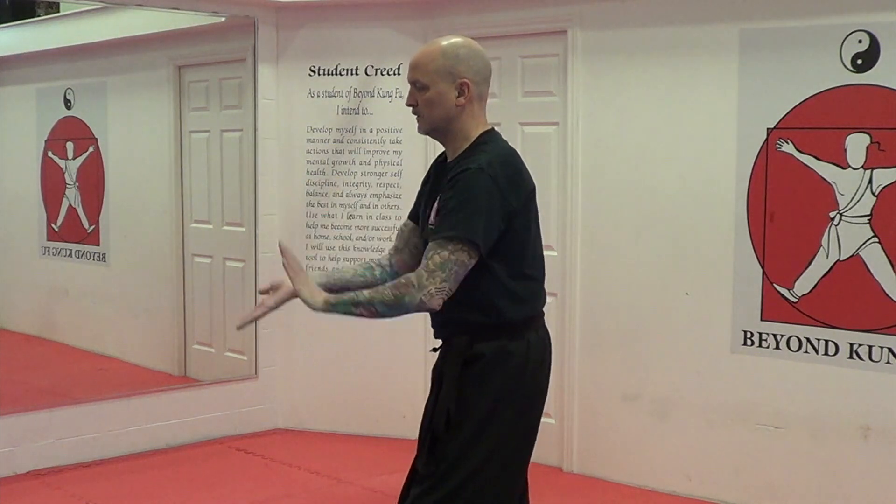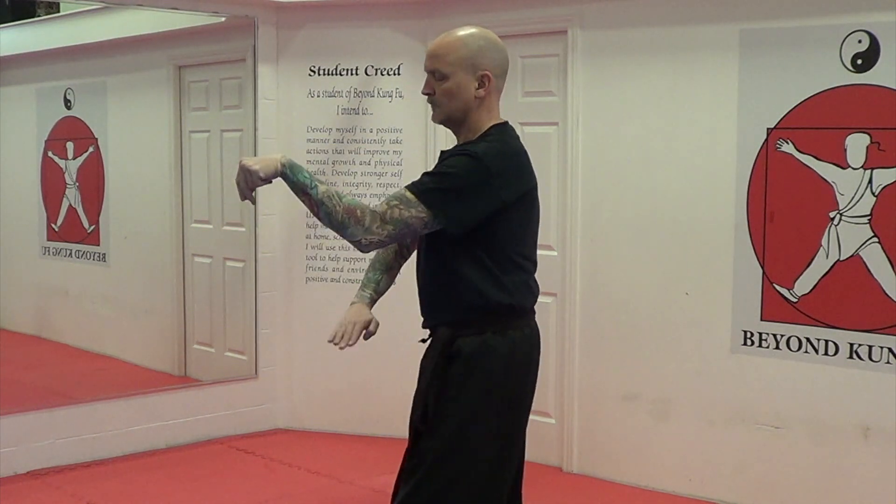Another middle gate guard — crane guard. From the front. From the side. Basics: hooking block.